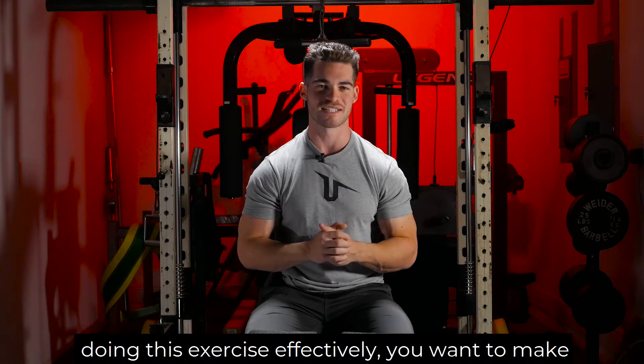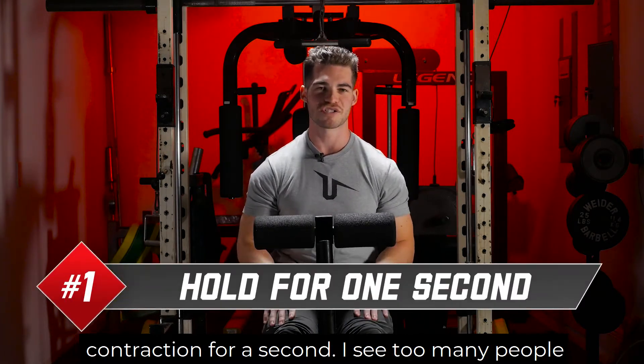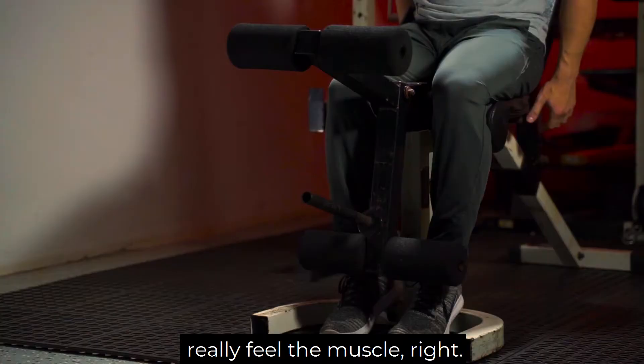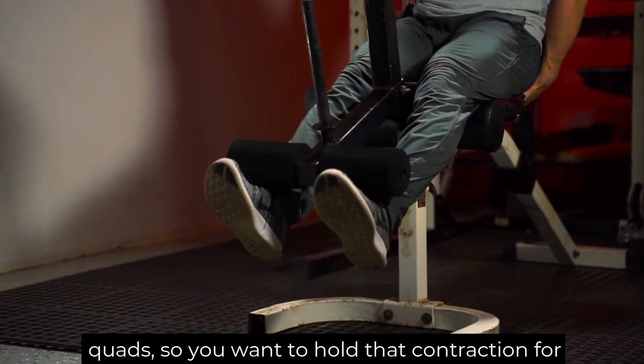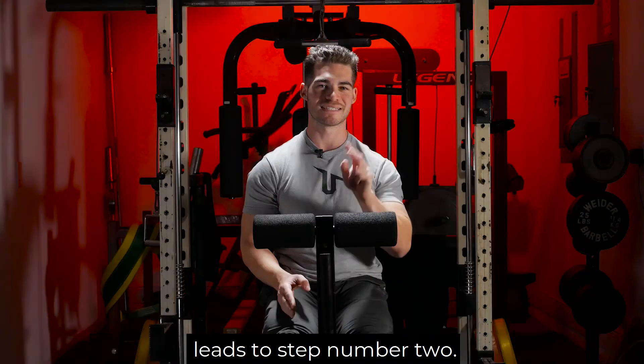Number one, to make sure that you're doing this exercise effectively, you want to make sure that you come all the way up and hold that contraction for a second. I see too many people that just throw the weight around and they don't really feel the muscle. You want to get nice, proper blood flow in the quads, so you want to hold that contraction for at least a second before coming down.